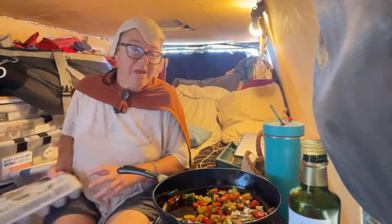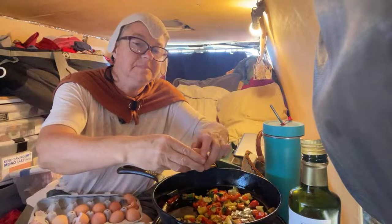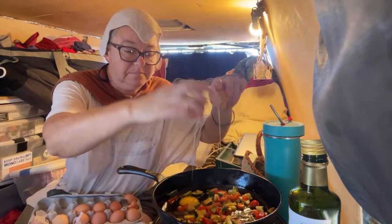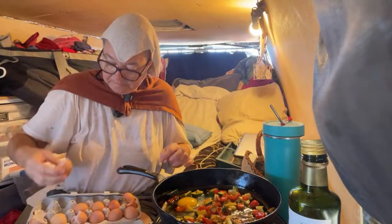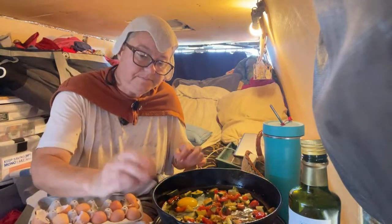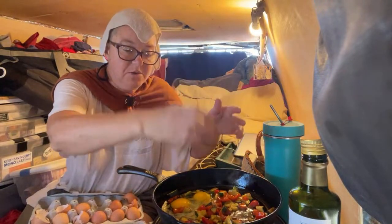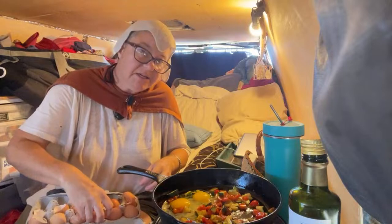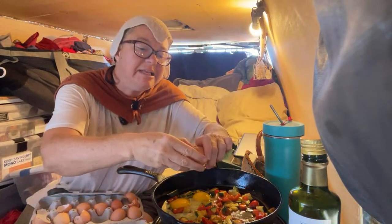Now I'm going to add the eggs. The yolk is pretty orange, which is a good sign — though it's about halfway as orange as I would like it to be.